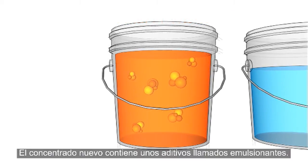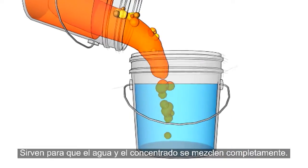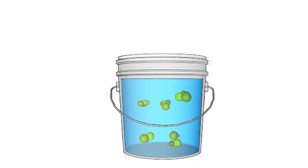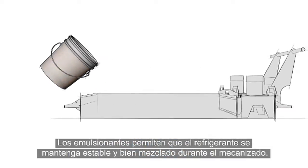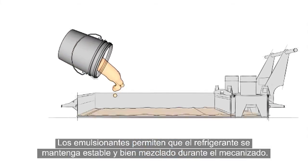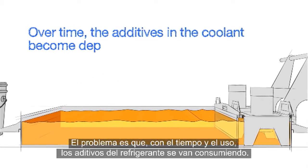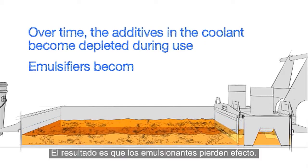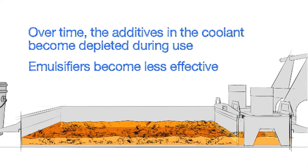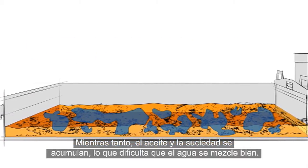New concentrate contains additives known as emulsifiers. Their purpose is to help the water and concentrate mix completely. These emulsifiers allow the coolant mixture to remain stable and well mixed during machining. The problem is that over time, the additives in the coolant become depleted during use, resulting in emulsifiers that are less effective. Meanwhile, tramp oil and dirt are accumulating, making it difficult for water to mix in correctly.